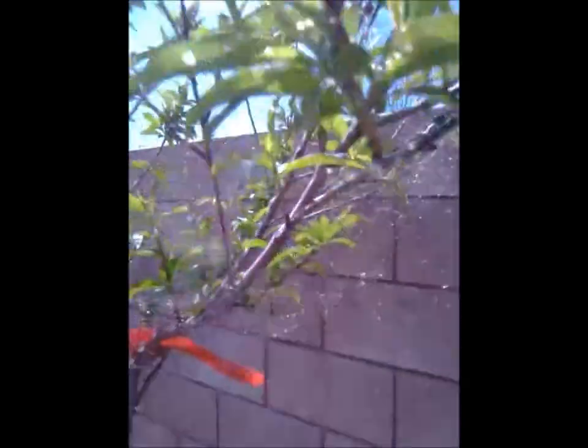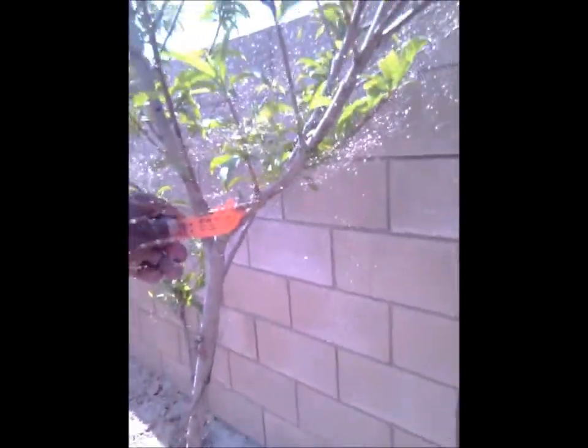Oh, here's a nectarine right now — one nectarine right there. Nice. It's a Desert Delight. Have you ever heard of Desert Delight? That's what this is. I couldn't tell you what it tastes like.